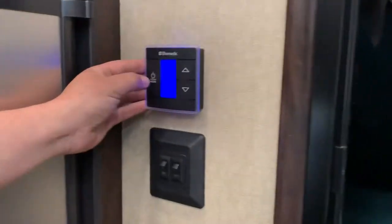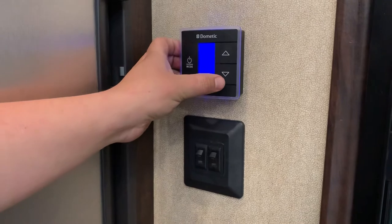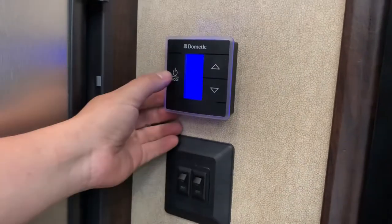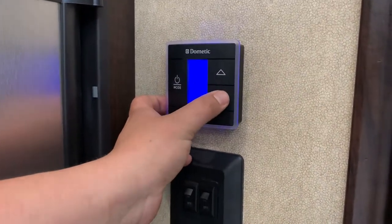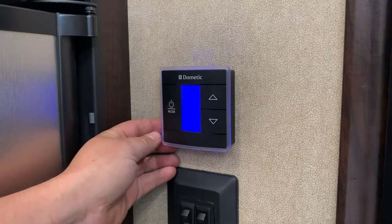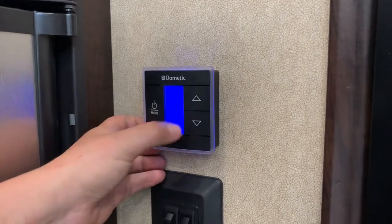Got your thermostat here — auto, high and low settings. Your low and high settings are for your fan. And then for your auto setting: AC, and then for your furnace — furnace light on and off.